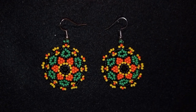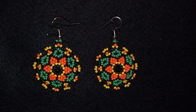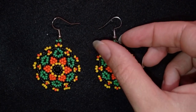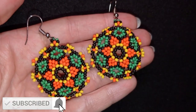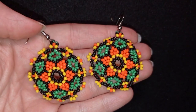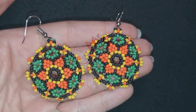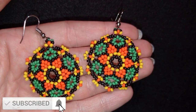Hi there, I'm Teddy from Bijuteo Beading, and in today's tutorial I'm going to be showing you how to make these beautiful colorful Huichol-style flower earrings. If you like them and want to see more videos like this, it's a good idea to subscribe and hit the bell — you'll be inspired usually twice a week and able to make beautiful sets for presents or for yourself.